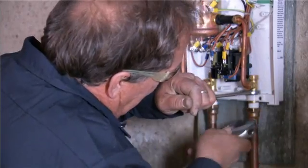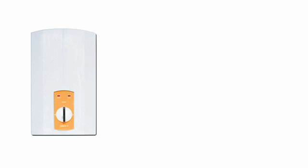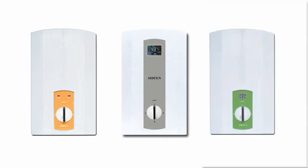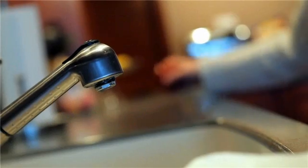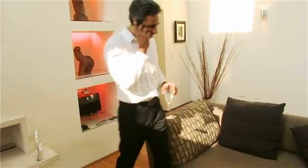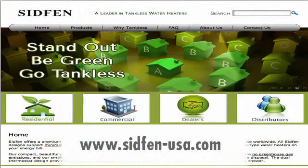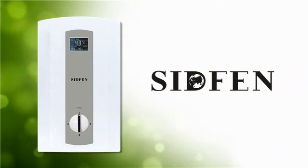Before installing a tankless water heater in your home or business, make sure you've selected the right model for your needs. SIDFEN manufactures various units capable of servicing a single point of use, like a bar sink, to a 4-bathroom whole house unit. Please consult our webpage at sidfen-usa.com for a complete guide to our products. We've chosen the A12L for this single bedroom apartment installation.